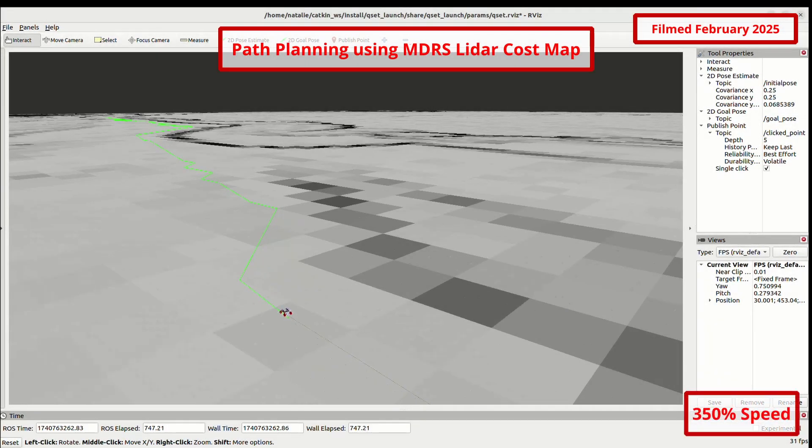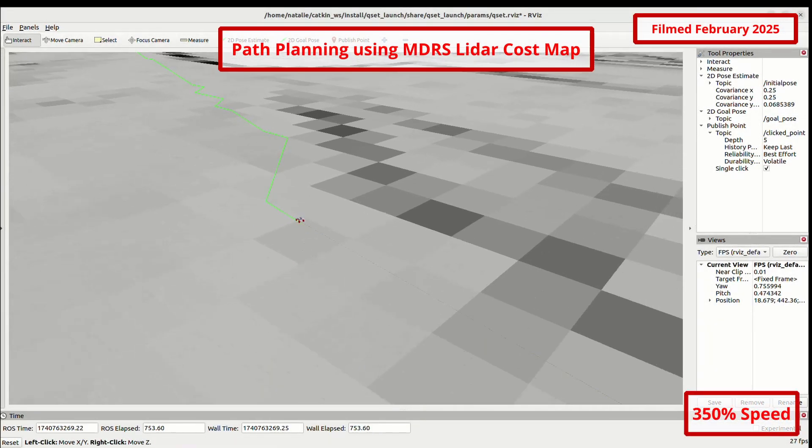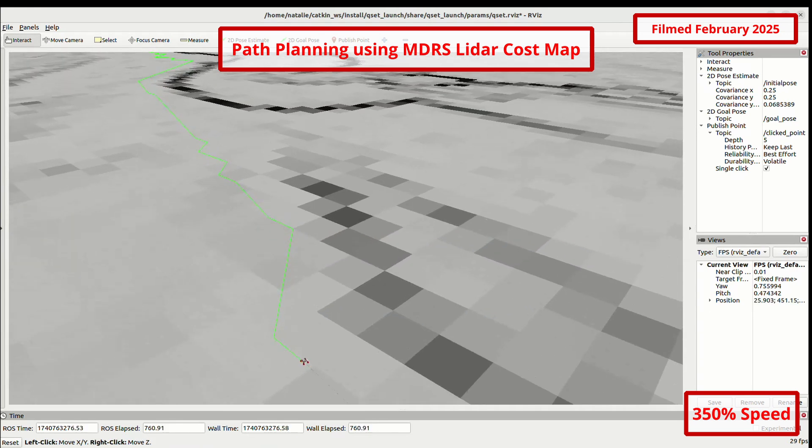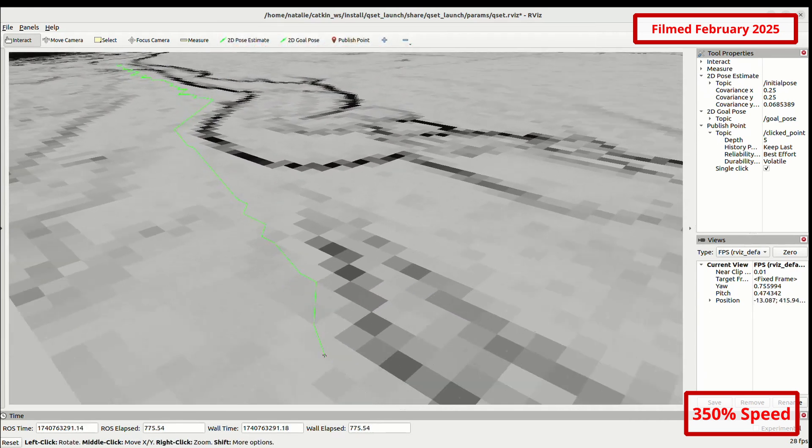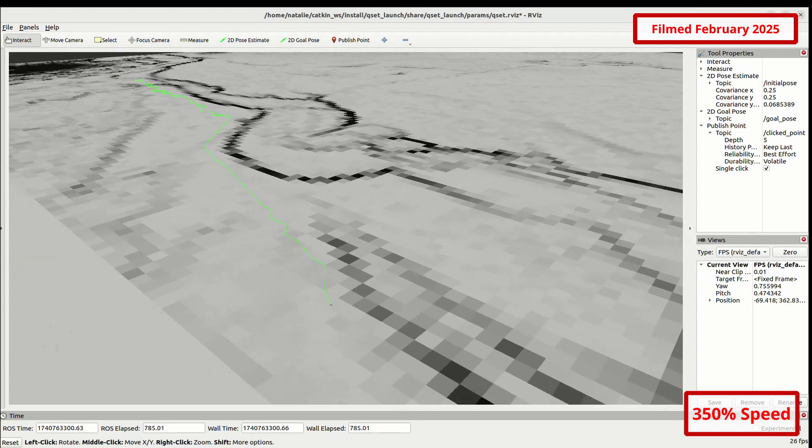This year, we have generated cost maps based on existing LiDAR data of the Mars Desert Research Station and surrounding areas to allow the rover to plan accurate paths and avoid known obstacles, leveraging our new non-uniform Theta Star Path Planner.